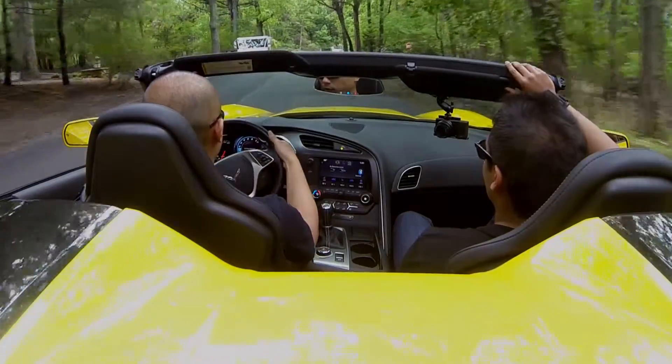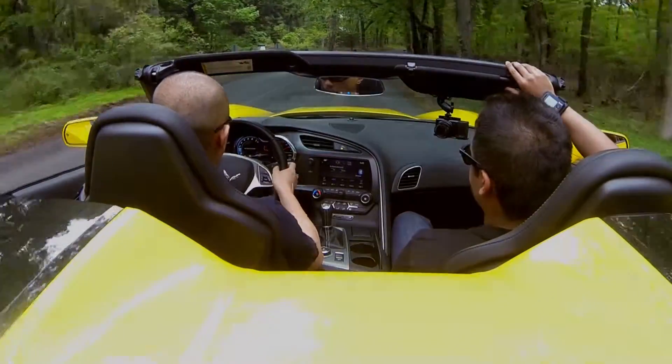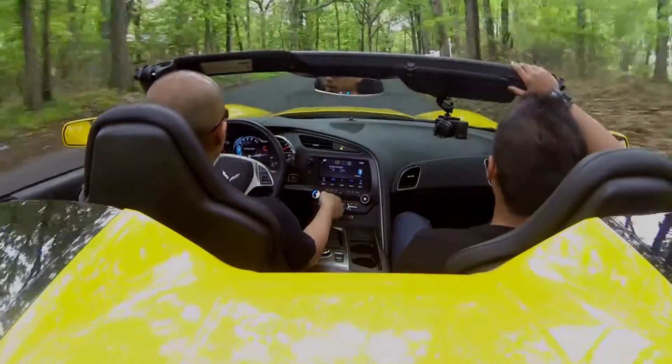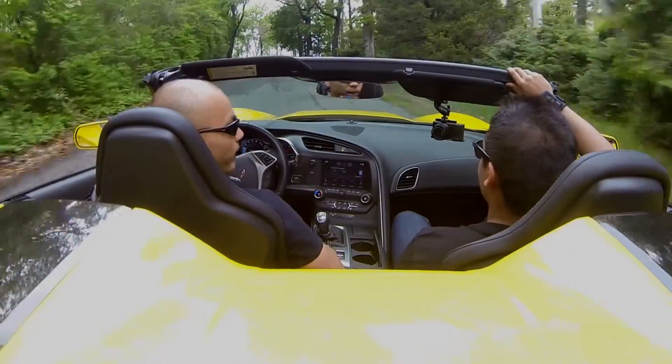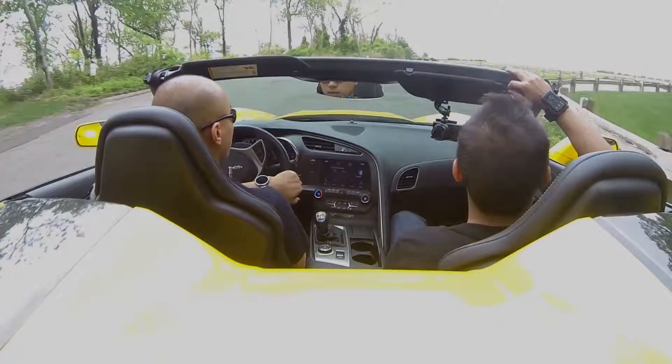One of the cool things about this car is the auto rev-match feature. I haven't really tried it yet, but you just click this paddle on the right — push it once, and when it lights up yellow, that's when you know the auto rev-match is engaged. The point is you don't actually have to give it any throttle; it'll auto-blip the throttle for you when you're downshifting. I instinctively gave it a little blip before, but let me try without it. It still jerks you a little bit — it's supposed to be automatic.